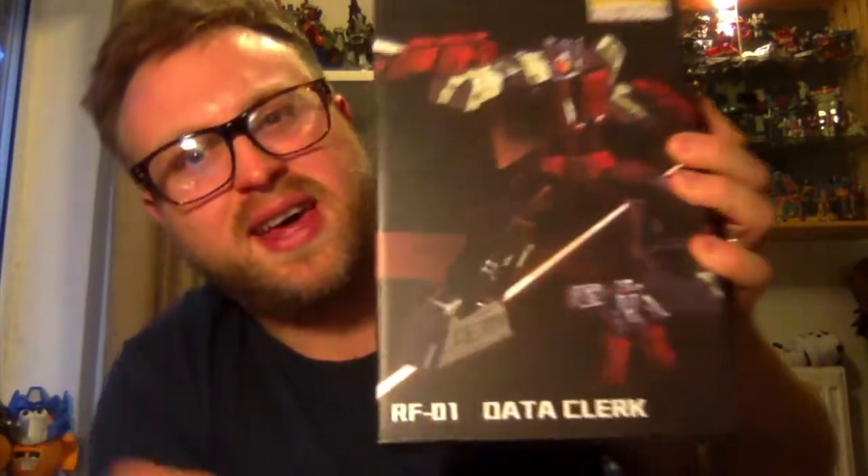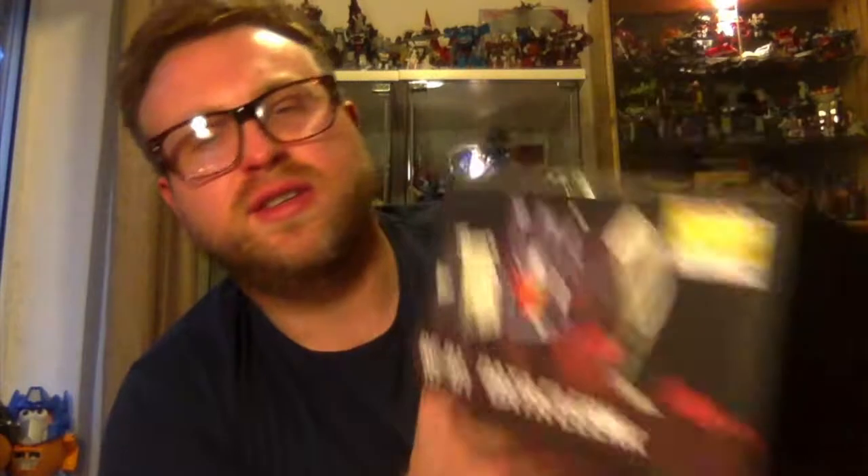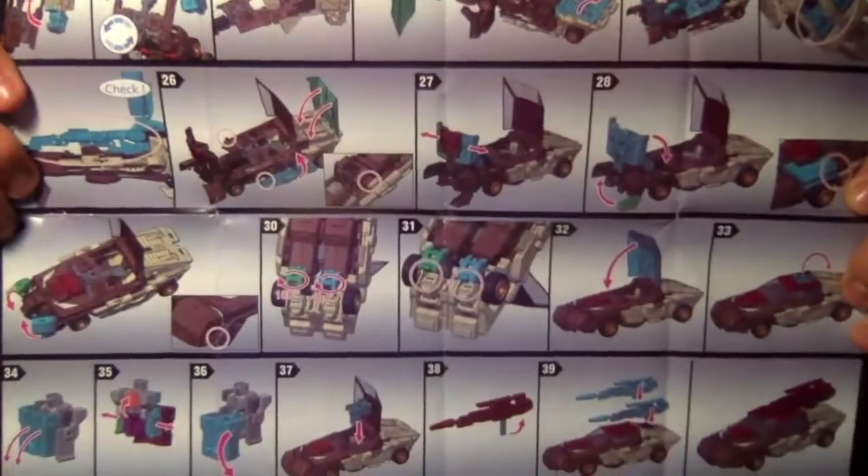On the box you've got 'Chrome Dome' or 'Cupola' or 'Data Clerk' on the front, 'RF-01 Data Clerk' on the side, 'Chrome Dome' on the top, and Chrome Dome in vehicle mode on the bottom with some details on the back. There's a 'Robot Fantasy' logo with a guy that looks a bit like Deadpool and the Yes Model logo. Inside you've got a very thin plastic clamshell housing the figure, and a set of instructions that are a straight rip-off of the Mate Toys version.